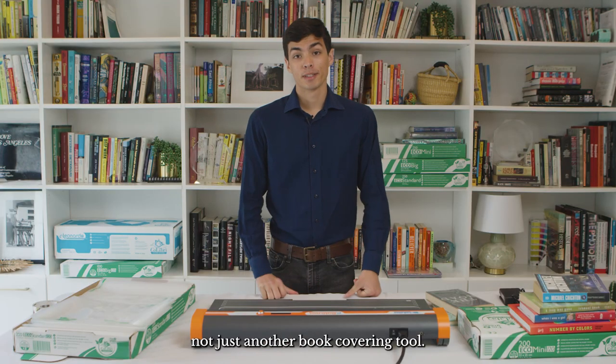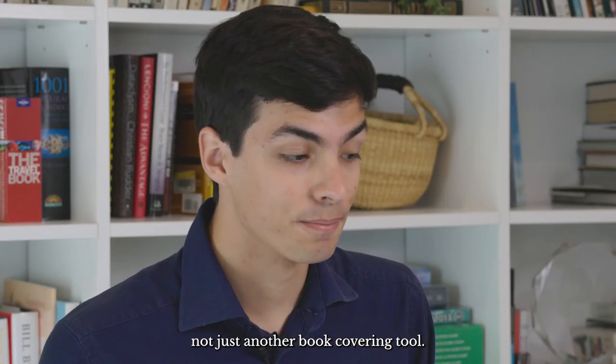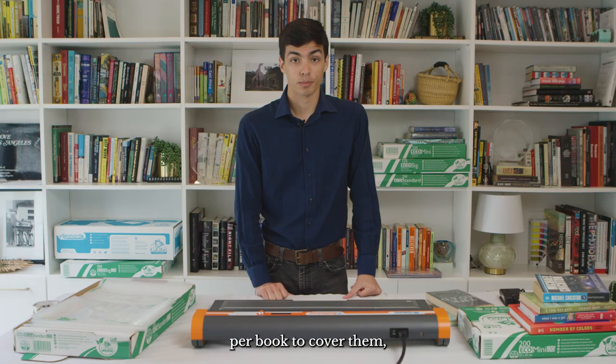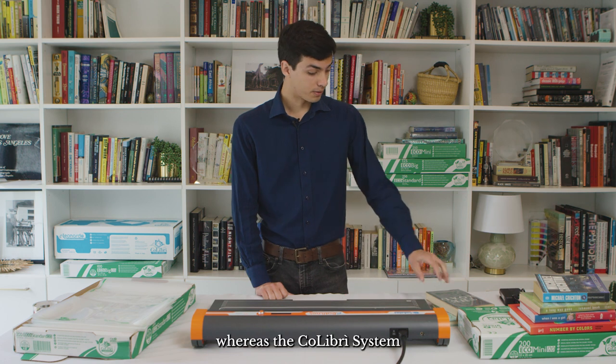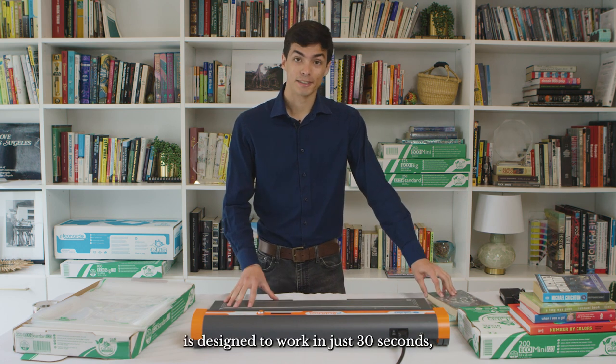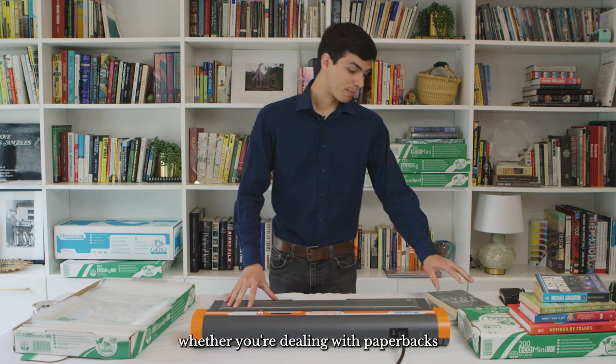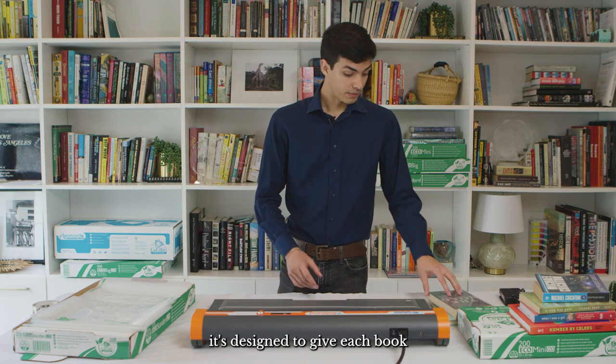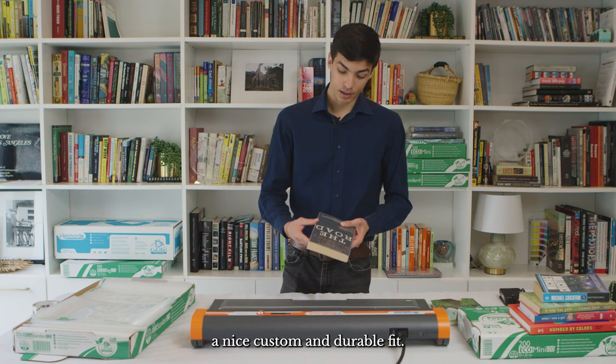The Colibri system is not just another book covering tool. Those plastic covers typically take about five minutes per book to cover them, whereas the Colibri system is designed to work in just 30 seconds. Whether you're dealing with paperbacks or hardcovers, big or small, it's designed to give each book a nice custom and durable fit.